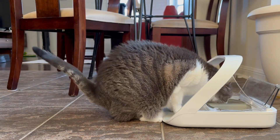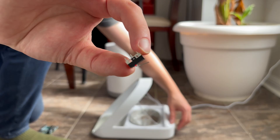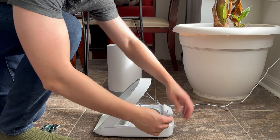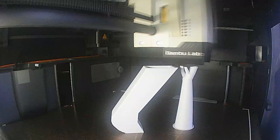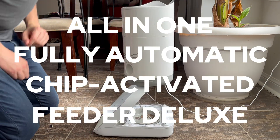I was almost ready to take the L and accept my role as a subservient scooper of kibble, but then I had an idea. Maybe I could use this limit switch along with a bunch of electronics and pre-printed parts to turn this pair of feeders into an all-in-one, fully automatic, chip-activated feeder deluxe.